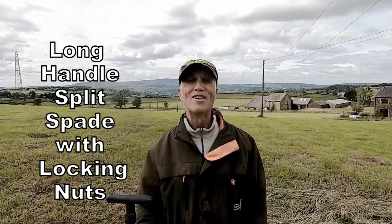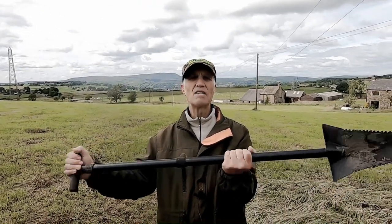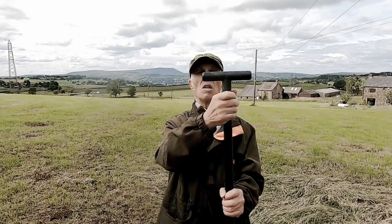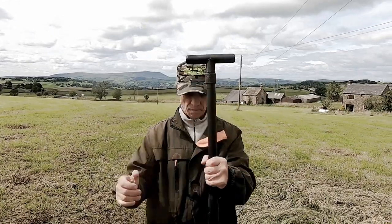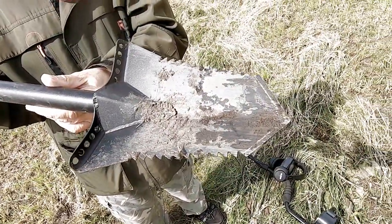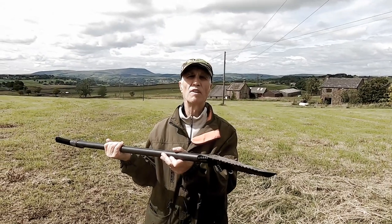I also got this spade to test out, which is a nice piece of kit. I like it — it's easy, sharp enough. It has a long handle which is pretty useful, and locking nuts to lock the top level. Solid. Not expensive, does the job perfectly.